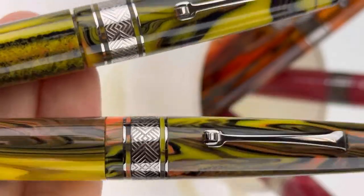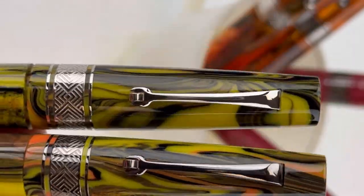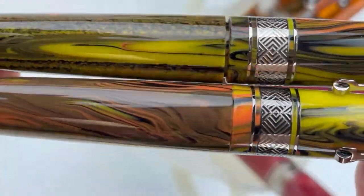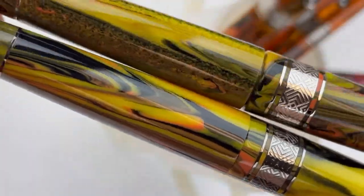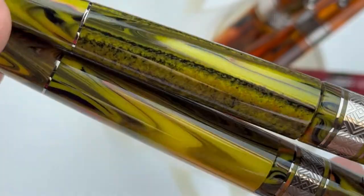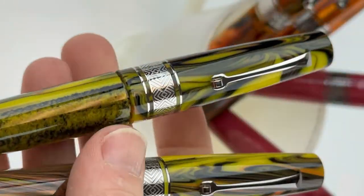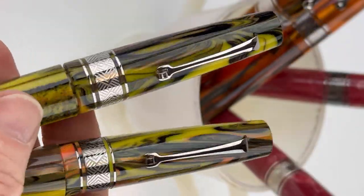Let's look at the Gallerias in silver or Ruthenium, and you can see also with them side by side how different the different resin mixtures are going to look, because they're all going to be a one-of-a-kind mixture depending on the piece of resin used to create your Supernova fountain pen.